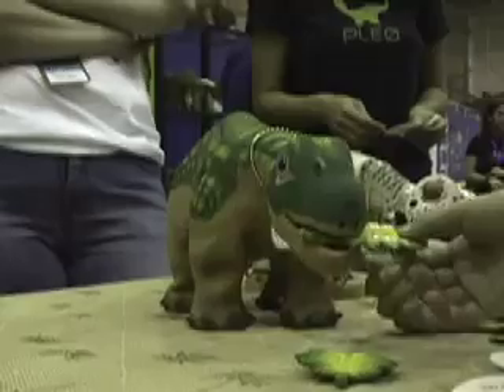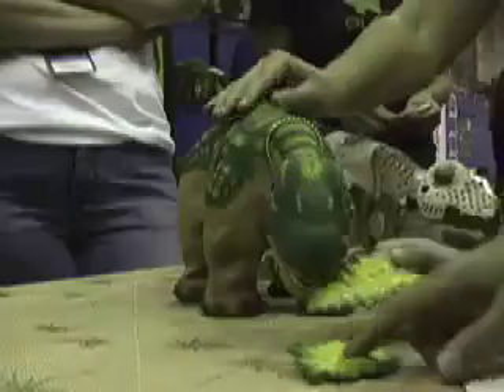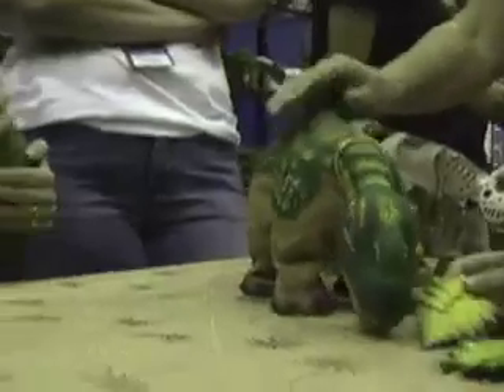Hi, I'm Josh Romero from IEEE Spectrum Magazine. I'm going to take you around some of the exhibits here at Maker Faire. A big hit with the kids is a PLEO, a new robotic dinosaur that you can feed and pet. Spectrum took a look at how it works on the inside.